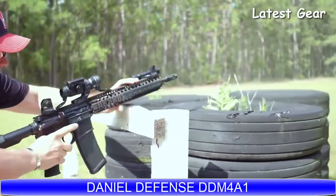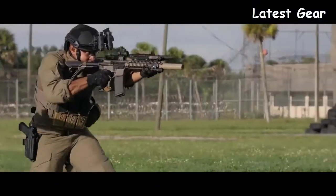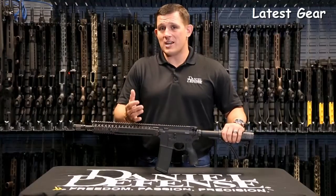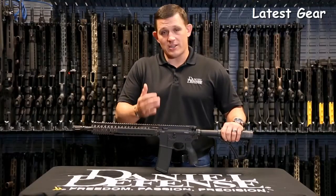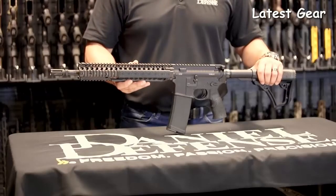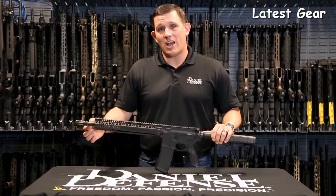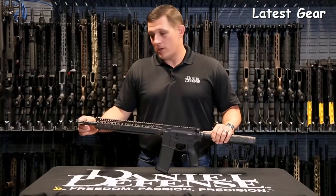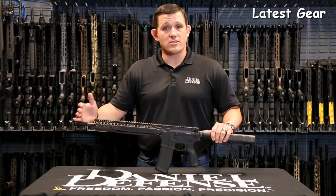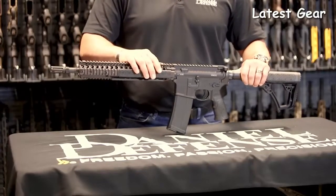The M4A1 is renowned for its durability and its utilization throughout the special operations community over the last 10 years. The DDM4A1 rifle was designed to withstand the harshest conditions that an end user could throw at it — this is the reason Special Operations Command chose this rifle as its duty rifle. It ships standard with a 14.5-inch pinned and welded barrel with an extended flash hider, making the overall barrel length 16 inches and therefore not an NFA item.